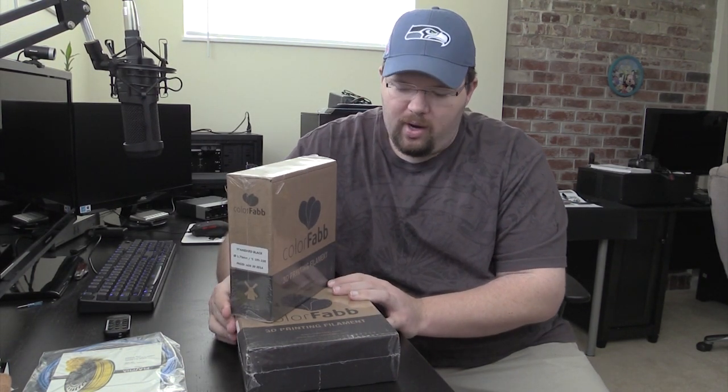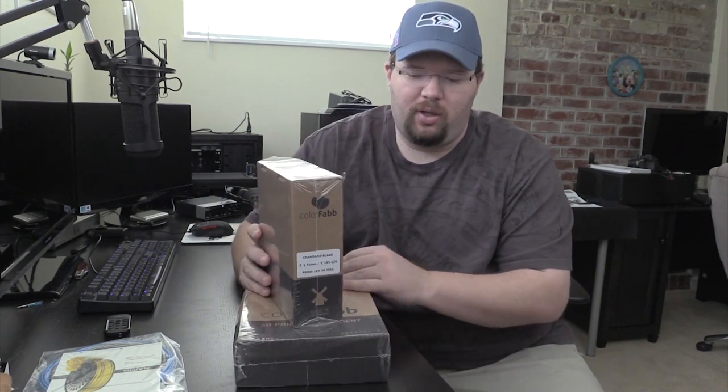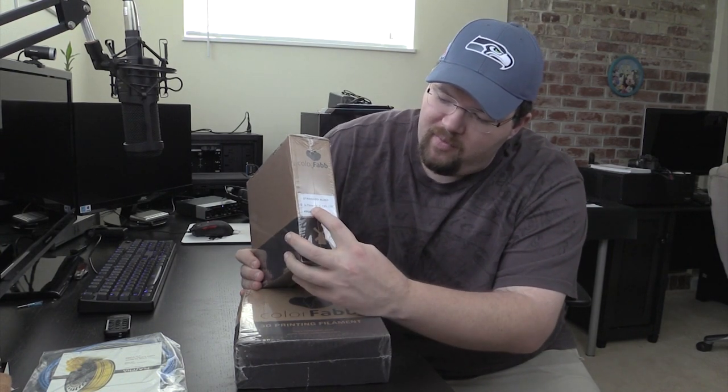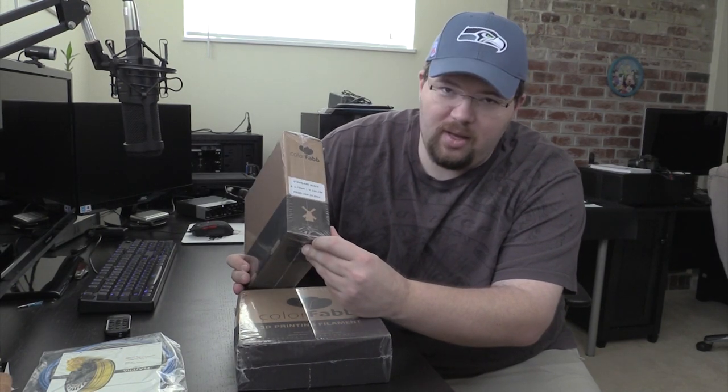My printer recommends 1.75 millimeter filament, so that's what this is. I got two colors just so that I could kind of goof around and see the difference. I think I got black and something — I haven't really got into this yet. It is 1.75 millimeter, made in the Netherlands, so it is imported from Europe. You can check out Printed Solid — I think it's printedsolid.com. I'll put a link down below if I remember.